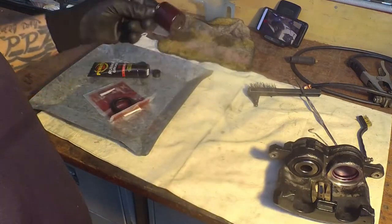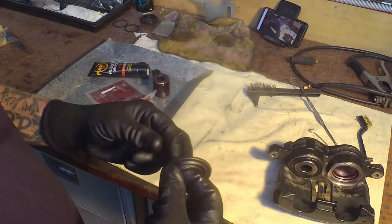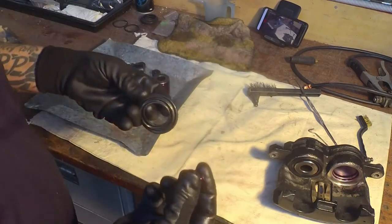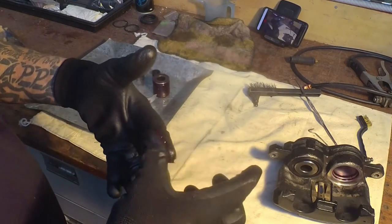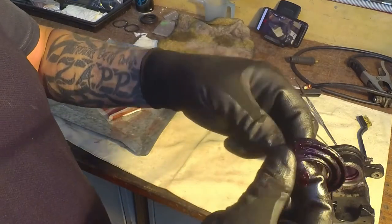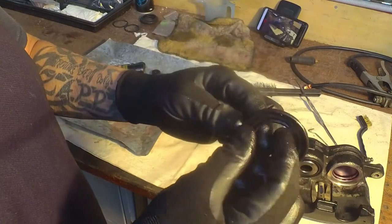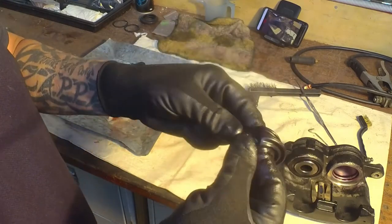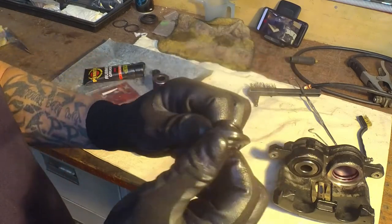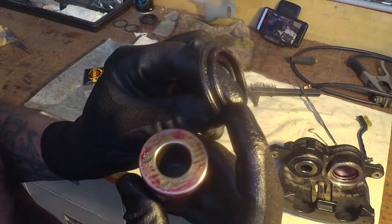Do the same thing with your dust boot. Get your dust boot roughly opened out, get some grease, get both fingers inside and out, and just rotate it around between your thumb and finger. Smear it all over the outside first, then get in underneath and feed it around between thumb and finger so you get a good even coating all over it.